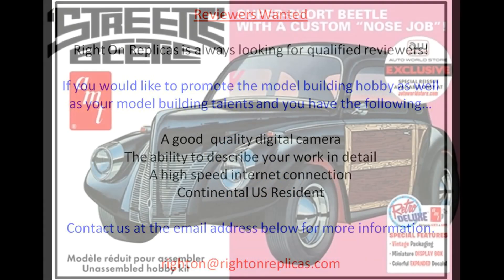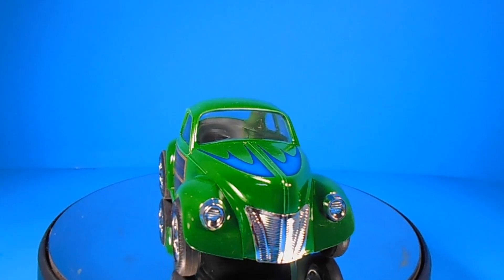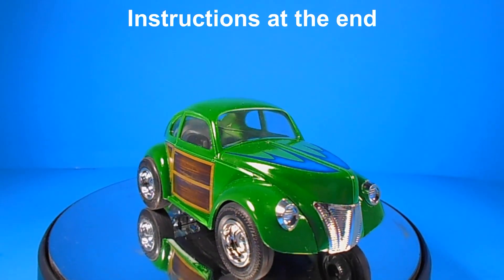This review covers the re-release of the Streedle Beetle Custom VW. It's a 1:25 scale kit from AMT, number SCM031. It was first released as kit number 205 back in the 70s and hadn't been produced until 2016. It was produced by Round 2 and is available through the AutoWorld website while they last, or on the secondary and auction markets.